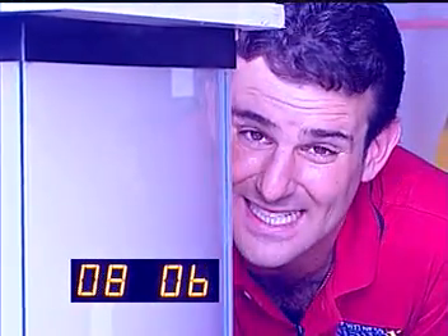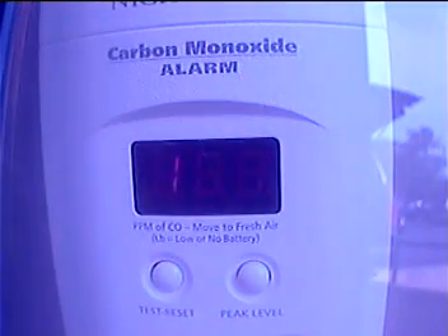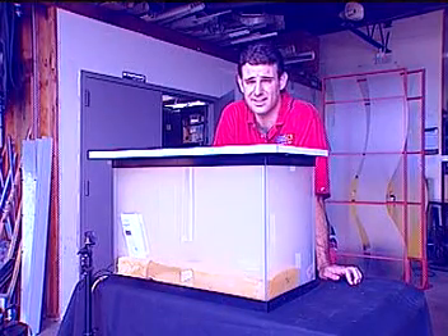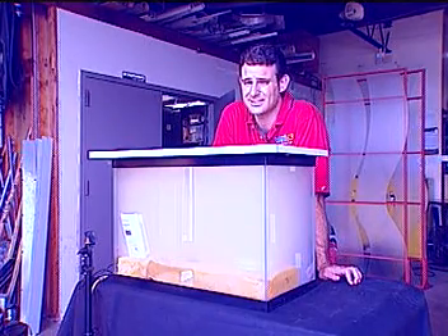Eight minutes into the test the aquarium is so full of smoke I can't even see the smoke detector that's in there. It's completely surrounded by smoke and yet it's still not going off. The sound you're hearing right now is the carbon monoxide detector warning us about how dangerous it is inside this tank. Unfortunately, the ionization detector — we're still waiting to hear from that. It hasn't gone off yet.